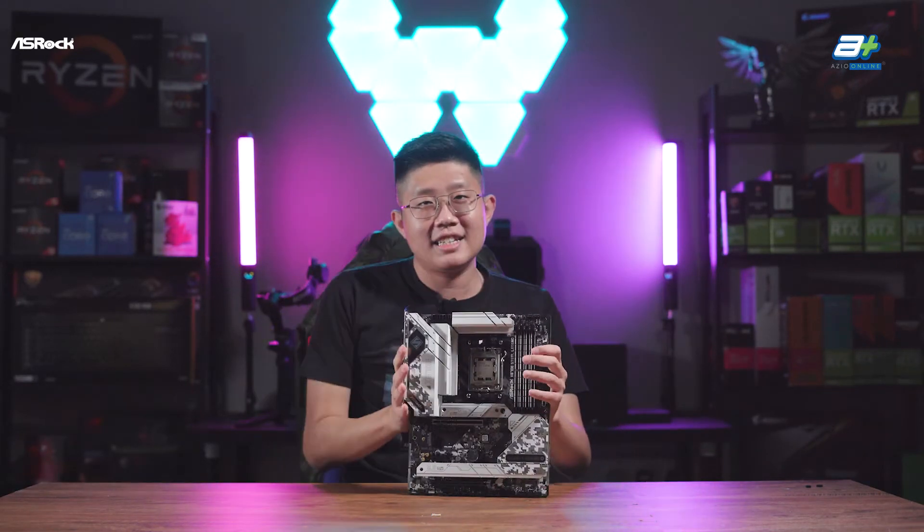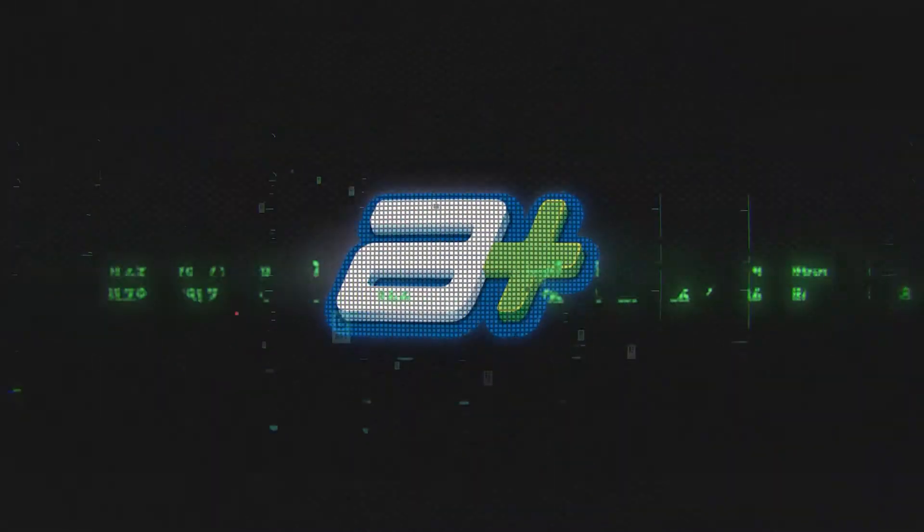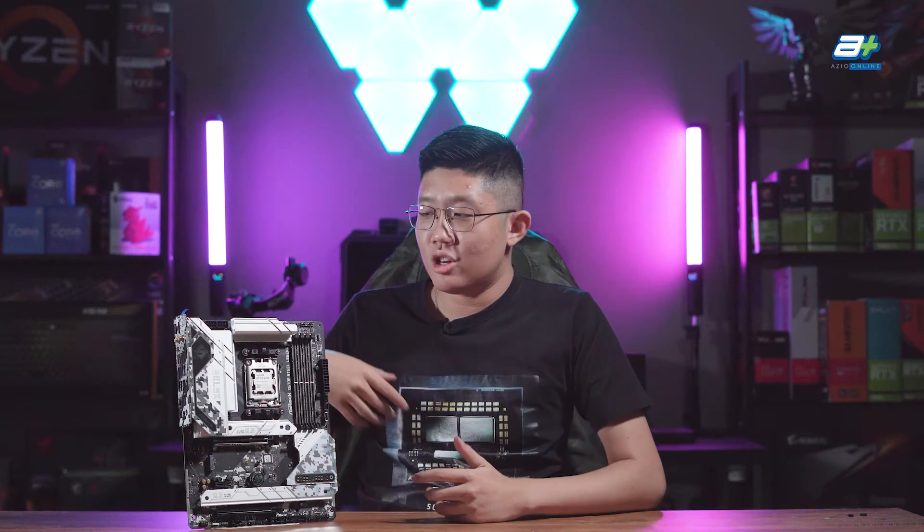So in today's video, for all our contents covering all things AM5 and Ryzen 7000 series, we have something of a little of a legend — it's the Steel Legend. Hello everybody, I'm Han. We are Studio Azeo, and today we'll be having a look at the ASRock X670E Steel Legend motherboard.